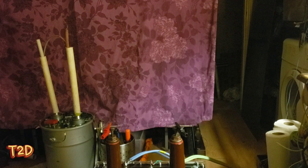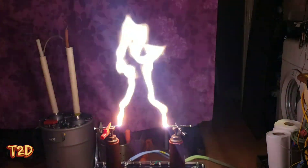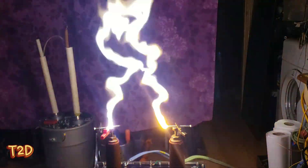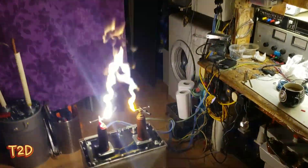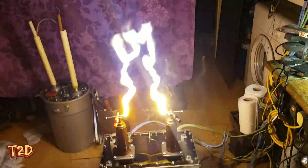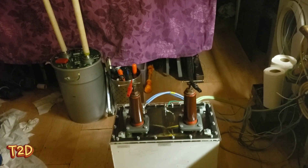We'll take a look at this running now. We've got a 15 centimeter gap on there - let's crank it up. Fantastic transformer! You'll see a lot more of this in the future as we move forward to our multiplier projects. Thanks for watching guys, take care.